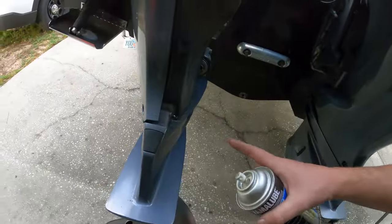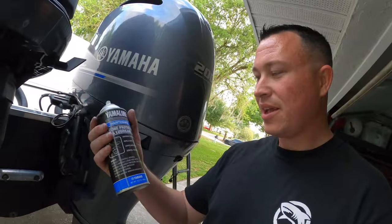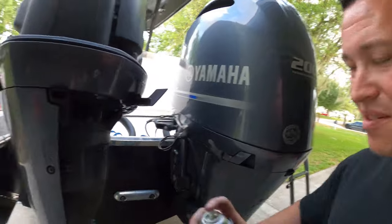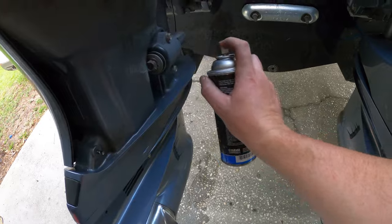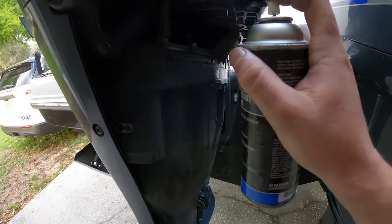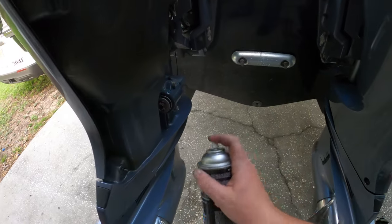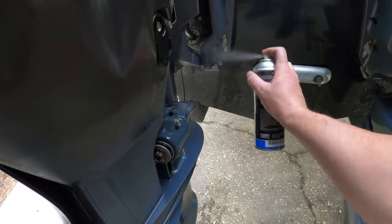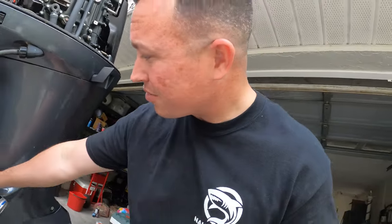Now we're going to take the lower unit off, but before you put the side cowling back on, take some of this anti-corrosion Yamalube and just spray it around anything metal on here. You can see it's starting to rust. Go ahead and spray anything underneath that's metal. It's all preventative maintenance — you don't have to, but if you're going to take it out on salt water, better safe than sorry.